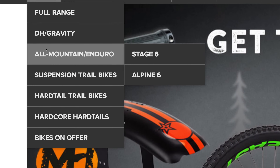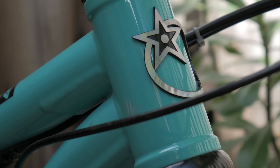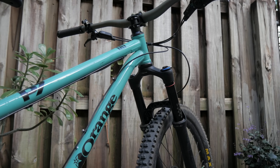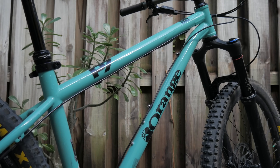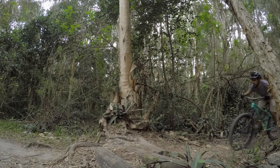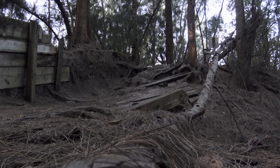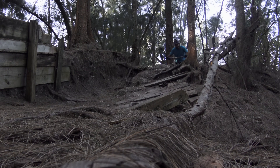Just look at how Orange has categorized it: hardcore hardtail. With a super slack head angle, low center of gravity, and long reach, the P7 is made to plow through everything in its path. Its angles are so radical that the P7 is actually hindered in some ways, but that's okay when you're looking for a bike with certain characteristics.